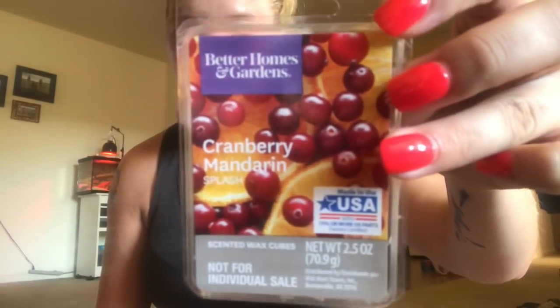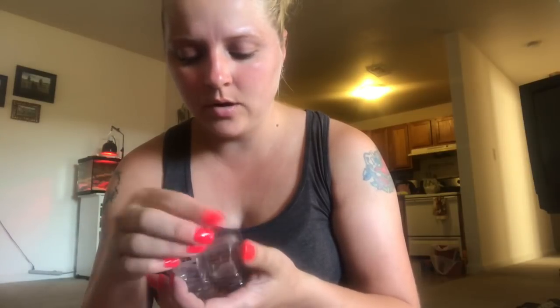The first wax melt I have is cranberry mandarin - oh my gosh, it smells so good! It smells like a really fresh cranberry with a really fresh mandarin orange. These are Better Homes and Gardens, two dollars at Walmart. I got these back in the spring. Then I got this mulberry plum at Dollar General or Family Dollar.